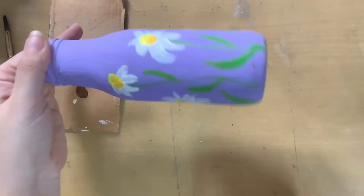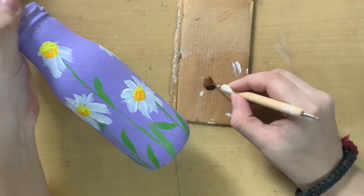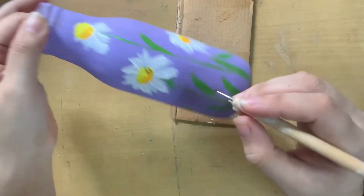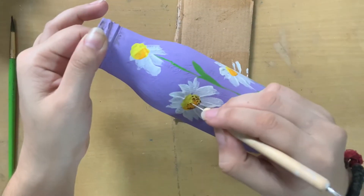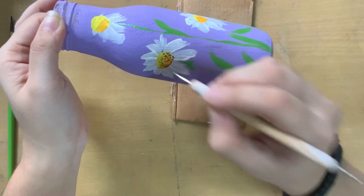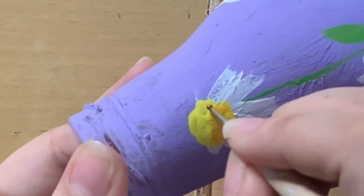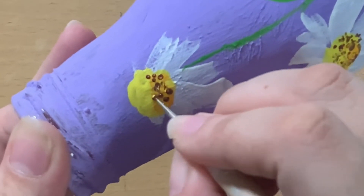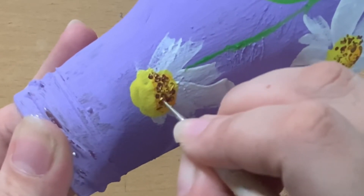When that was done, the bottle looked like this. I then took some brown paint and a dotting tool — if you don't have one, you can use a toothpick, a matchstick, or the back of your brush. I just made little dots in the center of my daisies to give a little detailing. I made random dots here and there just to cover up the lower part of my flower, which gives a sunflower or daisy effect.